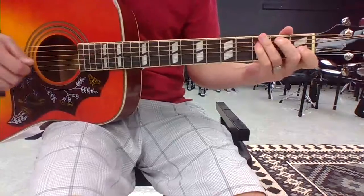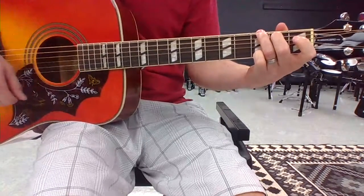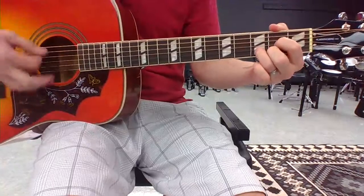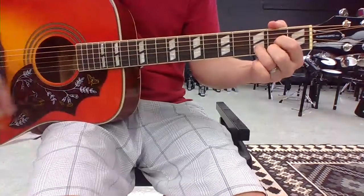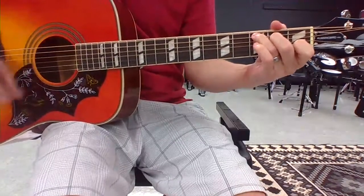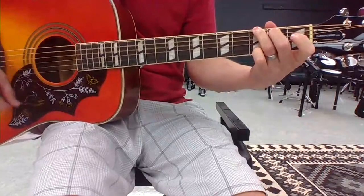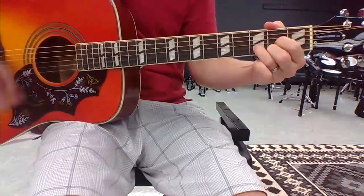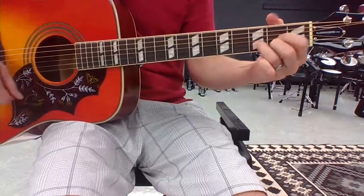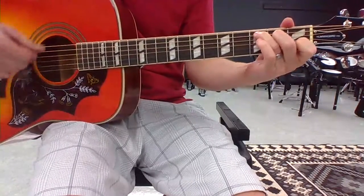Here's what it'll sound like: four strums a piece, very steadily. Here's G major, then D major, and again. We're going to end on a G.